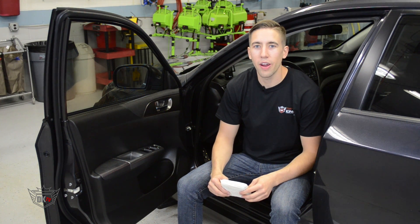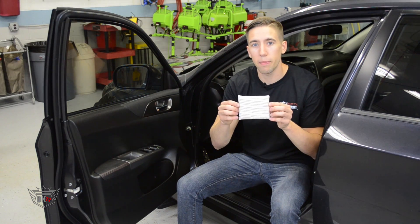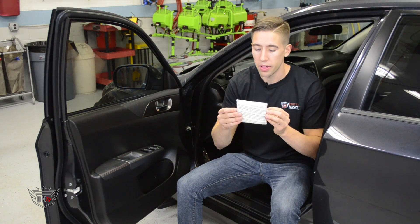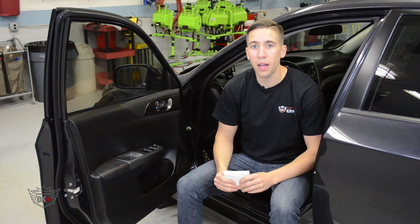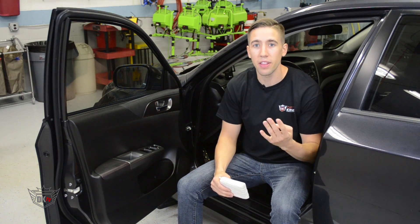Hey, what's going on guys? John here at detailking.com, and today I wanted to show you our economy striped dressing applicator. This applicator is used to evenly apply dressings to moldings, tires, interior vinyl, and even leather.